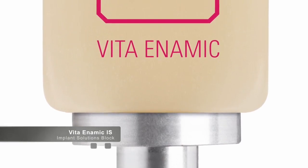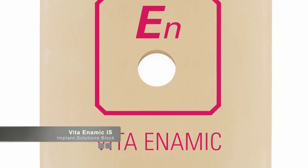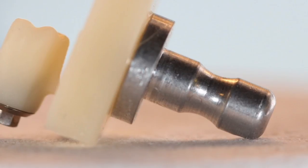My name is Dr. Samir Puri and I'm the founder of CerecDoctors.com. Welcome to this video on Vita Enamic IS, the restorative implant solutions block from Vita.